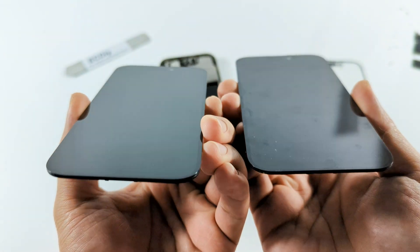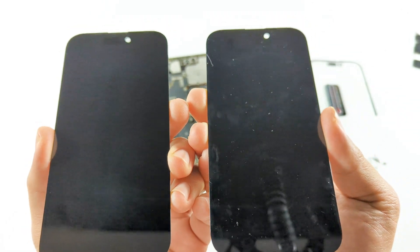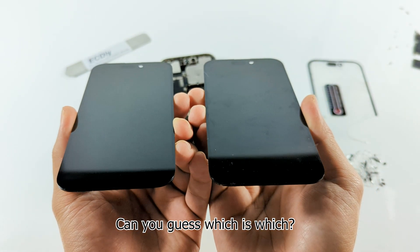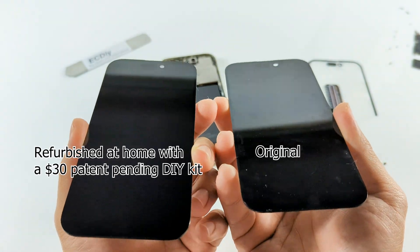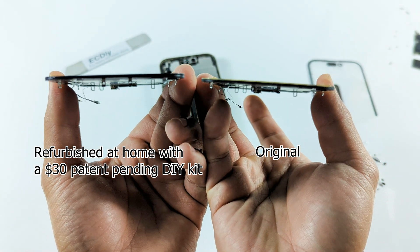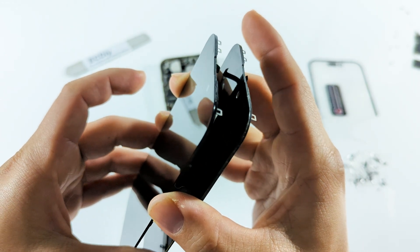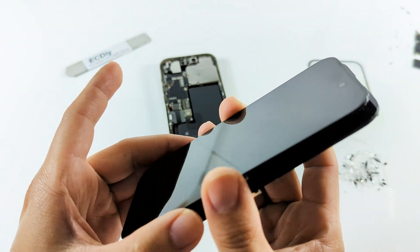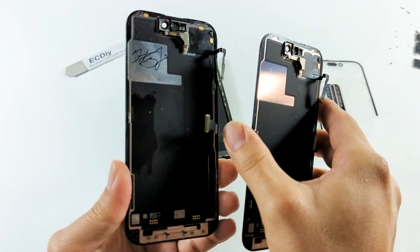Here's a close-up comparison between the iPhone 14 Pro screen I refurbished at home and the original display that came with the phone, which is seen in the most recent video showing you the safest way to open all newer iPhones. Both are Apple original displays, so unlike aftermarket replacements, the quality of the display is the same, whether it be power consumption, resolution, response rate, or viewing angle. When it comes to how they look on the outside, there isn't anything that stands out other than the signature of the seller on eBay and a fingerprint smudge made on the back, which I feel could have been easily avoided.